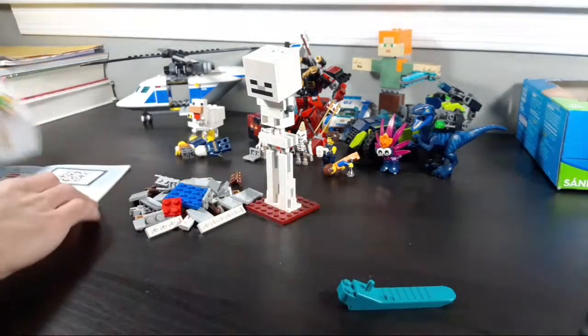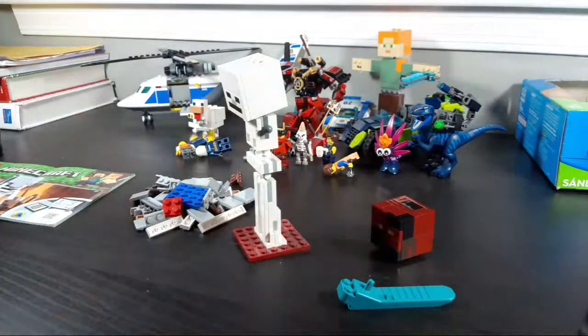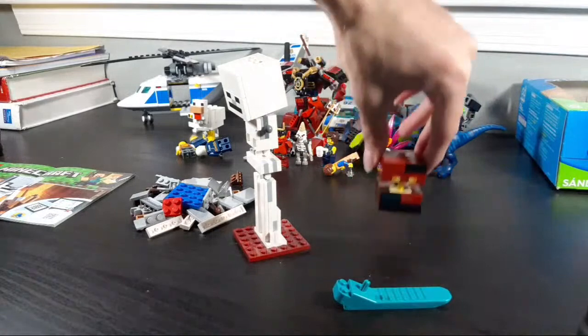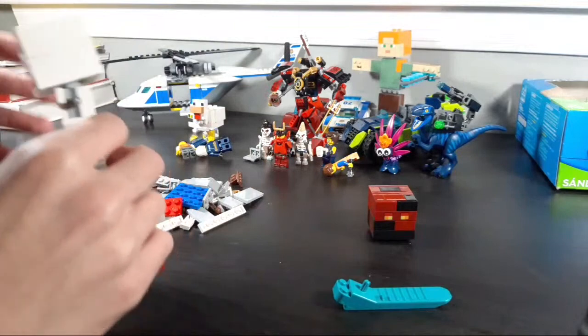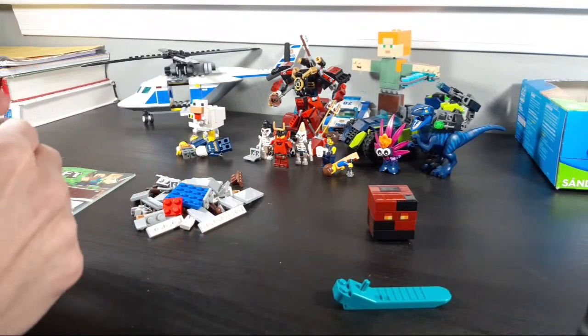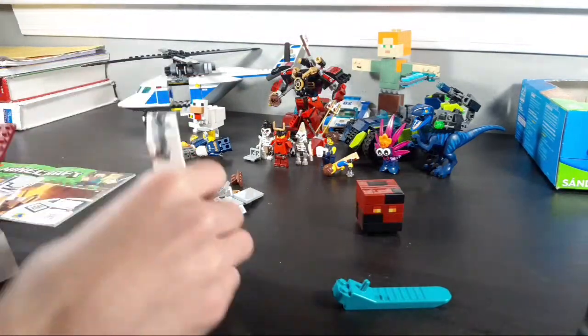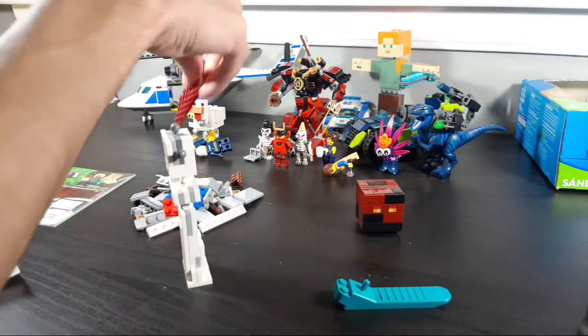There aren't separate bags for the Minecraft Skeleton. Oh yeah, and the magna cube is part of this set too — I forgot. This magna cube does split into parts, but it's not as good as the one in the Nether Railway set, because that one split into three parts which was more accurate to the game. This one just splits into two, which is kind of a downgrade.